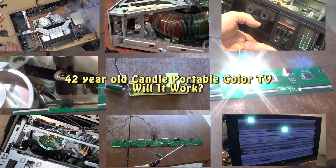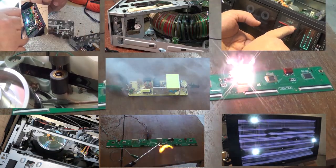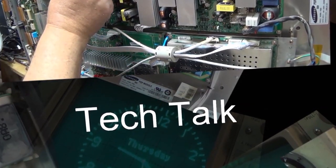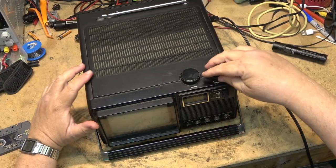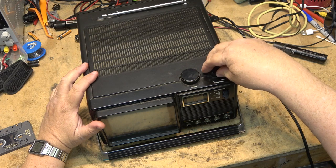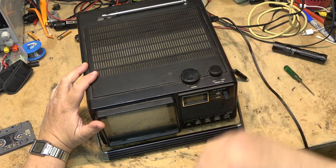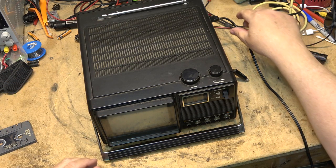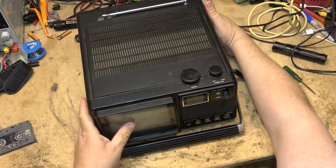On tonight's show we're going to deal with the Kendall JCTD0500 — the little 5-inch color set that I picked up last week. We're going to take a look at that one and see what's wrong with it. It's not turning on, so let's take it apart and see why.